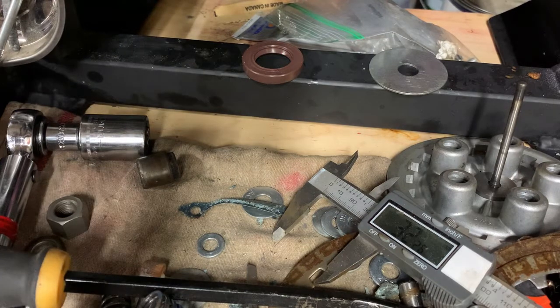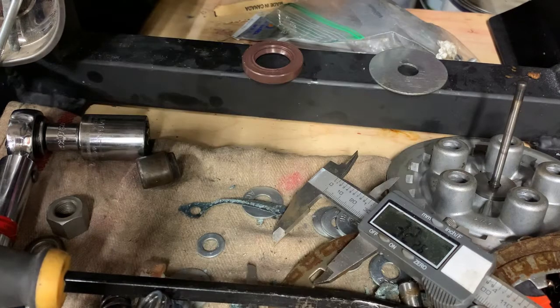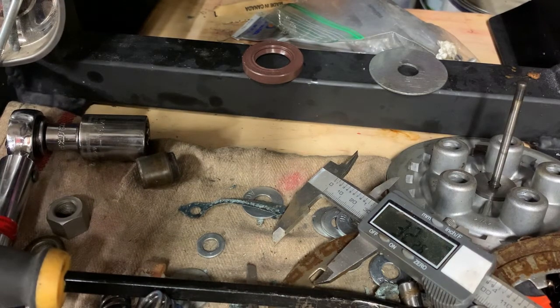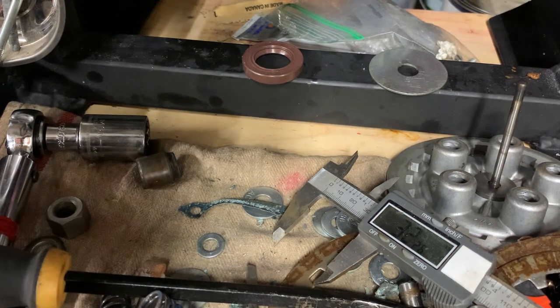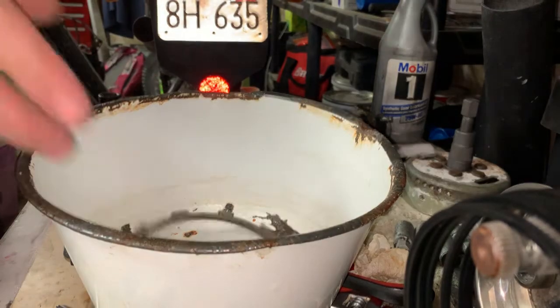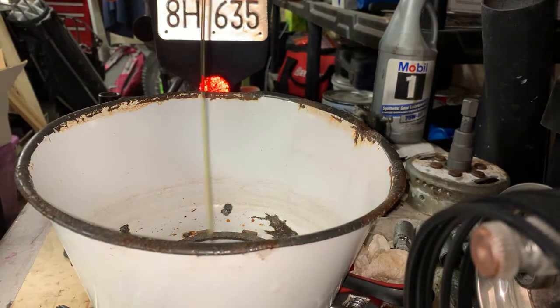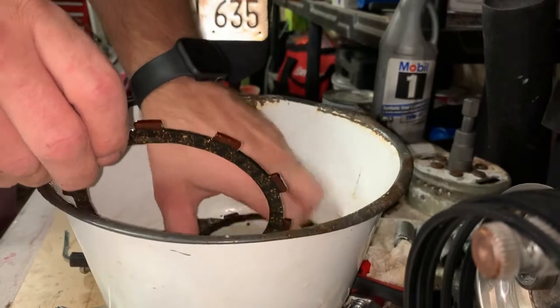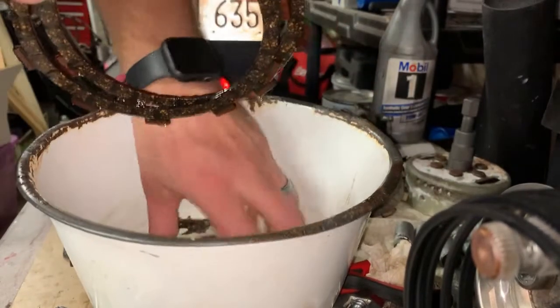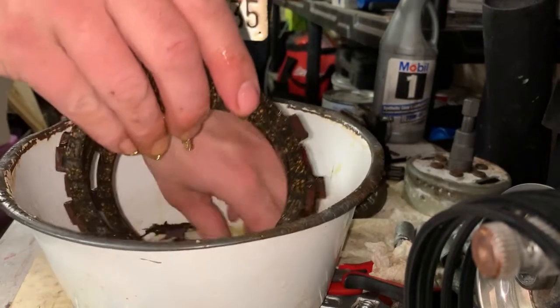The push rod has a roll test: you roll it on a flat surface — a piece of glass or stone countertop — and if you don't see it wobble, it passes. I'm ready to start installing. A cushion ring goes on first, then a friction plate, then a clutch plate, then a friction plate, and repeat in that order. I'm going to make sure everything gets oiled up a little bit with some 5W20 before assembly.